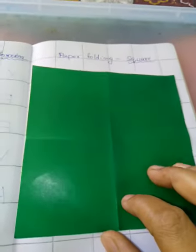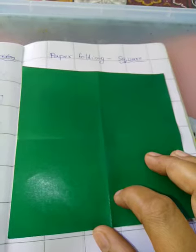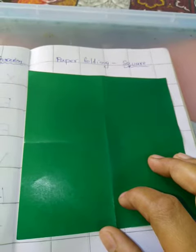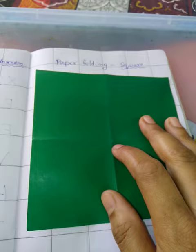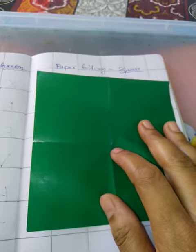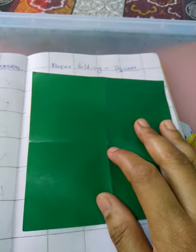Hello mothers, today we are going to learn paper folding. Aapko bachche loko sikhana hai paper folding of square. In the session I told you, aap ye kraft paper ko ayesi chipka dinge to bhi chalega, but then I realized that in triangle they have done paper folding, so in square also we can teach them this technique.